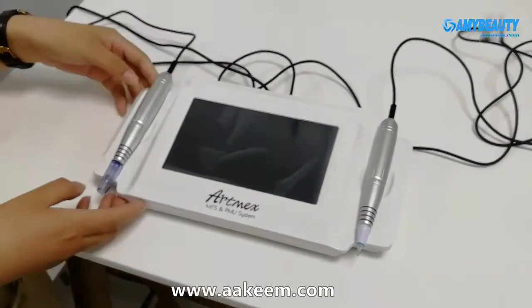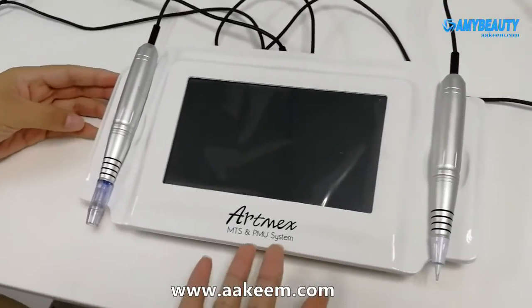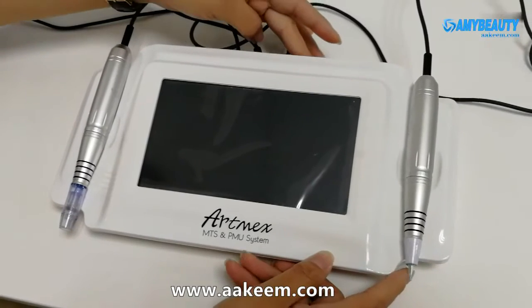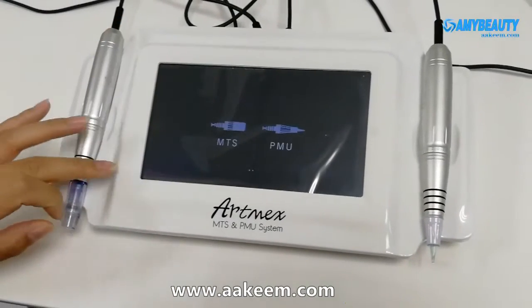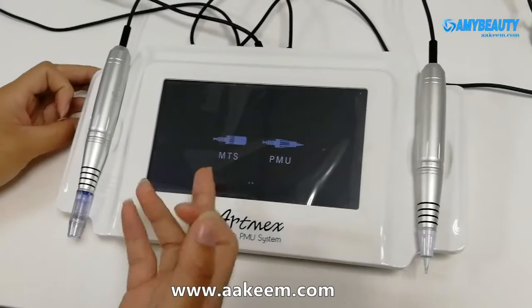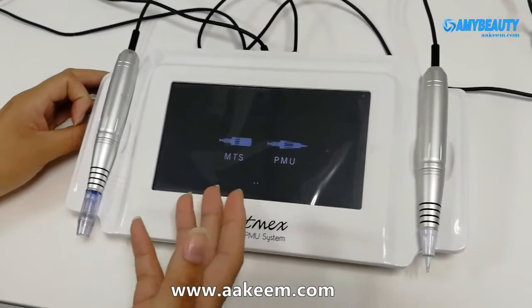Hi, welcome. As we have talked about the permanent makeup machine, let me introduce it to you first. We open the machine and we can see there are two models: MTS and PMU. MTS is for skin rejuvenation.